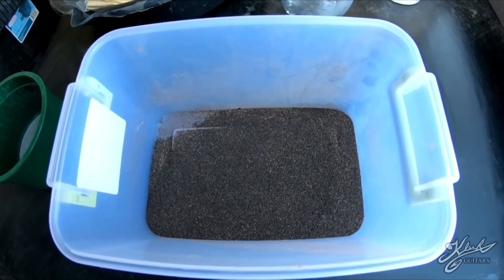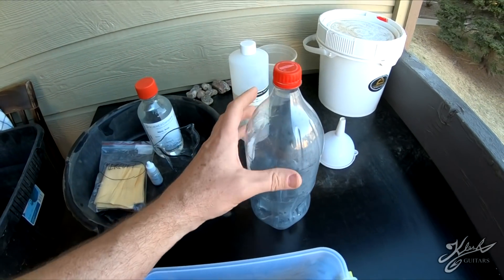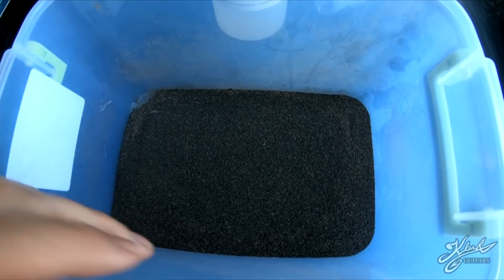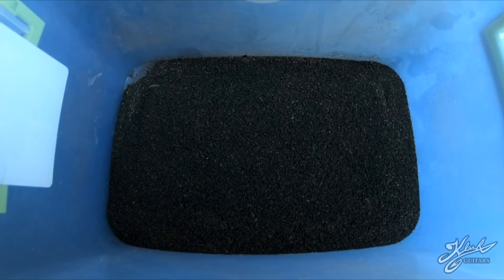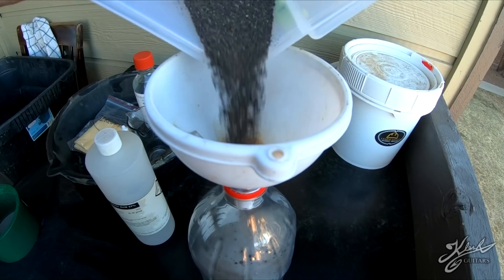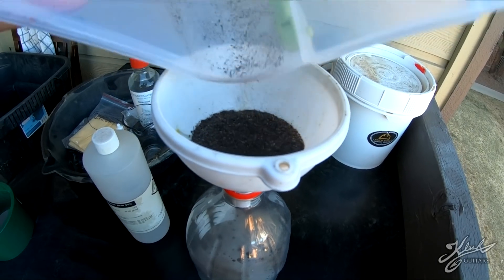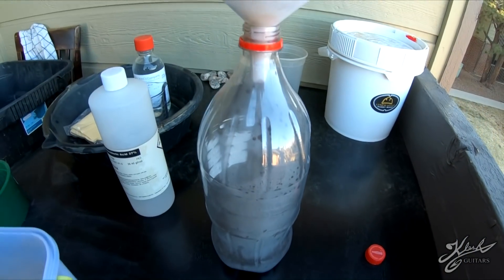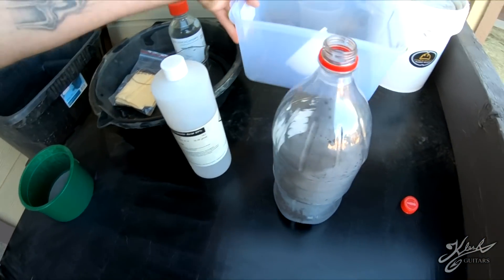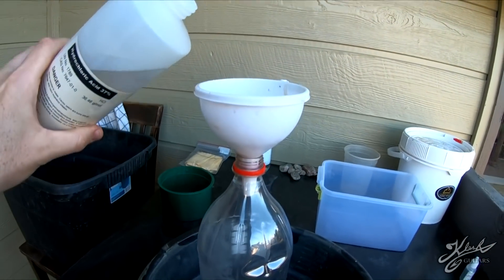So the first thing we're going to do is move this black sand into this coke bottle and we're going to add some hydrochloric acid. That is going to clean off all the black sand, which will allow the mercury to dissolve the gold. Now we're just going to add a bit of hydrochloric acid.